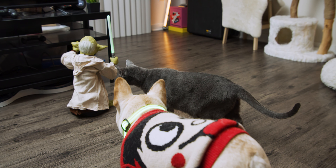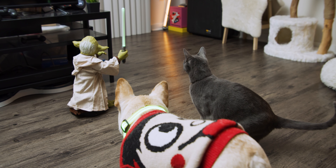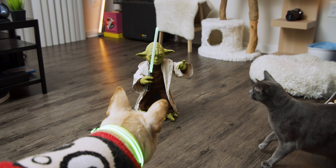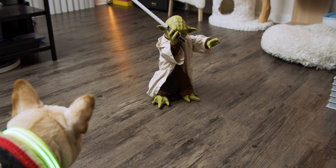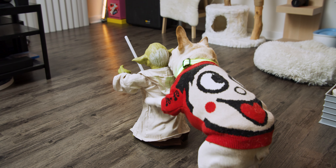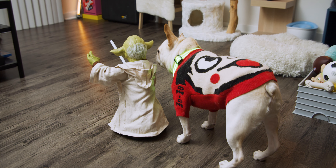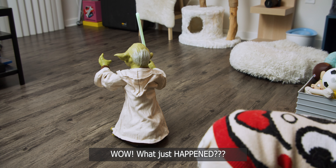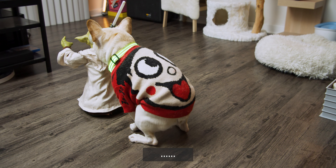Let's see how they actually react to Master Yoda. The toy speaks in Yoda's voice: 'Strong in the dark side, it is our bow... Powerful, you have become... Yes, more than ever... many of the senses...' The toy continues cycling through its phrases repeatedly as the cats observe.